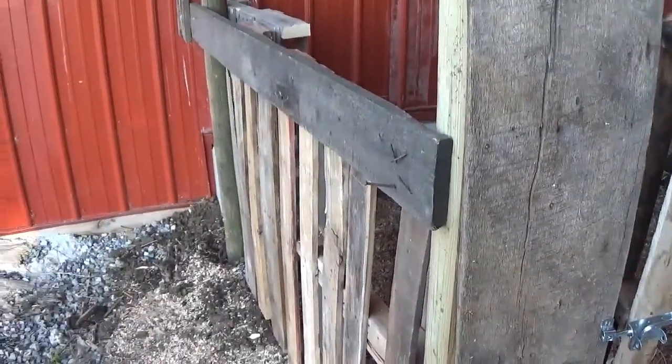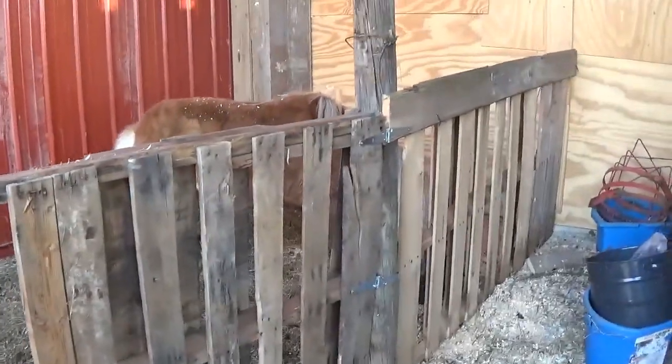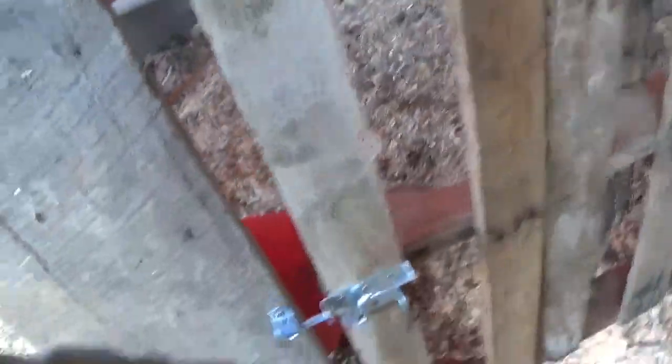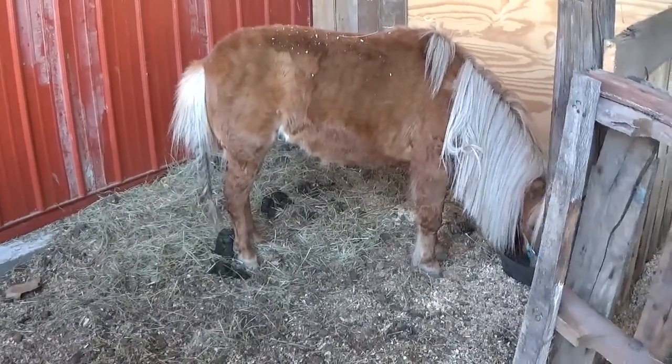Well, here's my haphazardly thrown together stall made out of scrap wood and pallets and such. Had to be made in less than an hour — she just kept getting out. Even got a latch. I'm sure Miracle likes it; she's already in there. I'm Jay, this is my to-do list. Thanks for stopping.